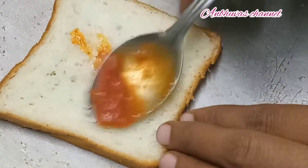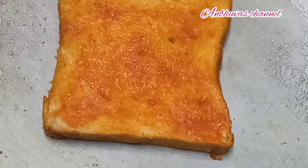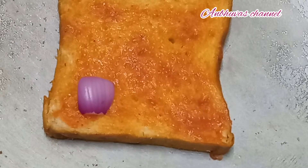Now we are making a tomato ketchup spread on the bread slice. We have a cut in the dish. Now I will cut the onion.